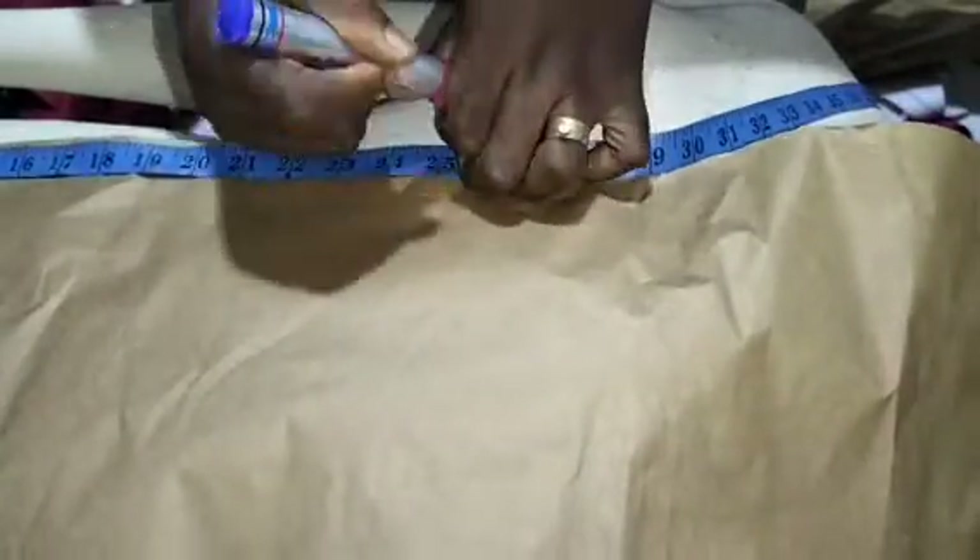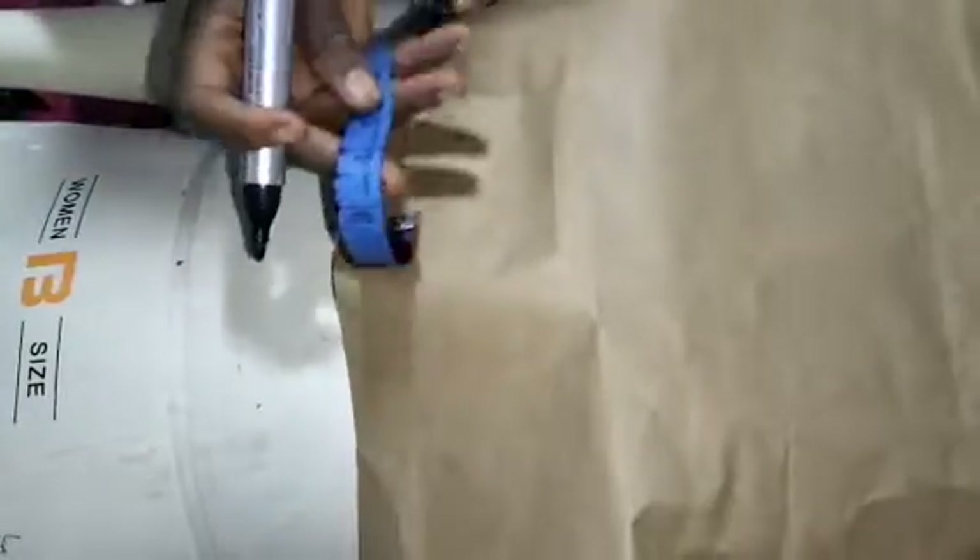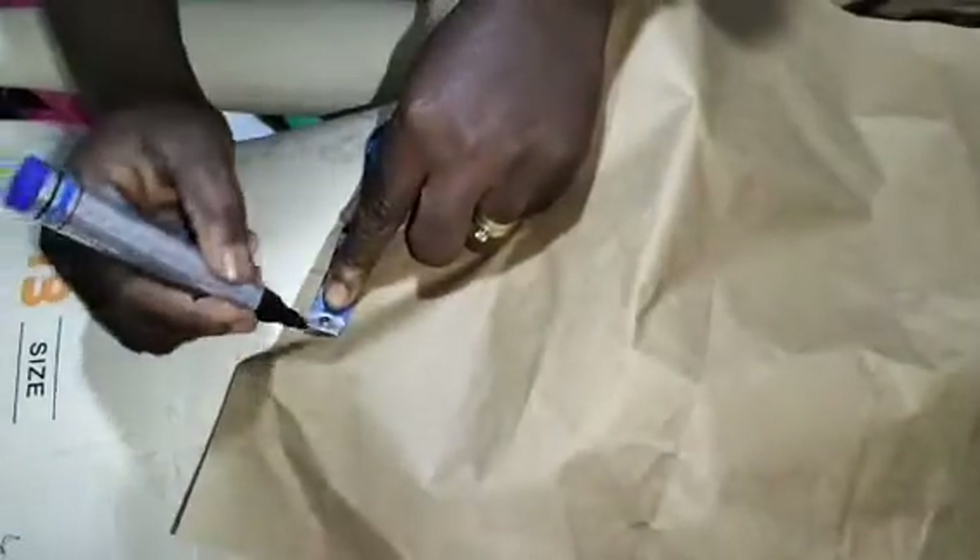I'm going to cut my paper, which I'm going to use to make this drape, at 25 inches by 14 inches. I'll mark out the width at 25 and mark out the length at 14, then I'll just cut this now. That will tell me the size of paper I'm going to work with.